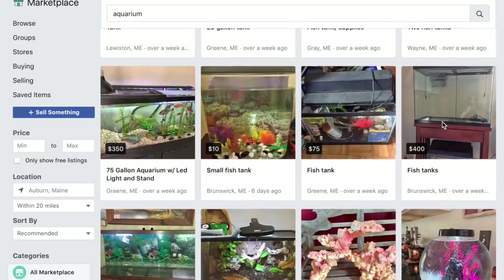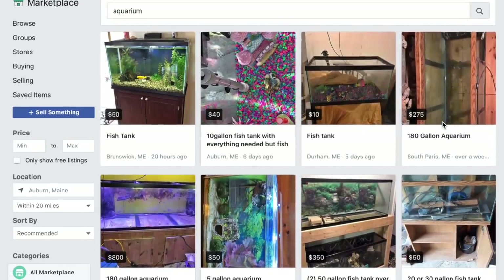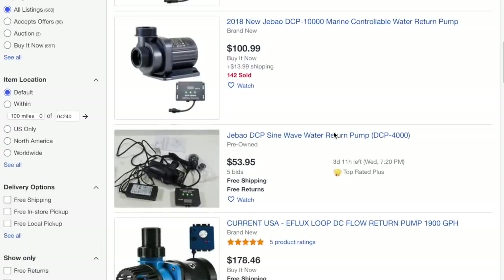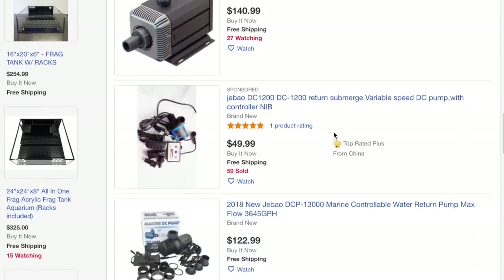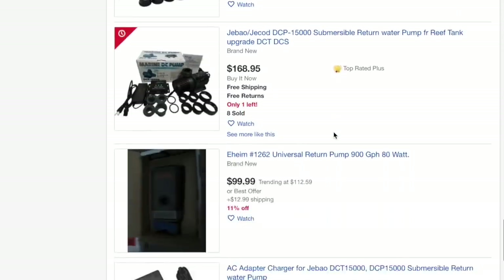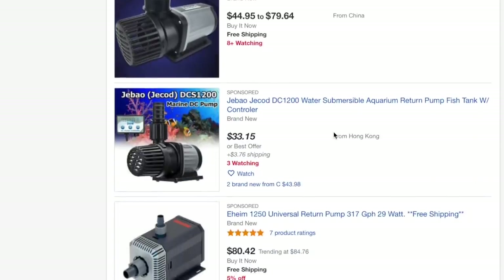The benefit of buying used equipment is you can save a lot of money and get some really good stuff. My 220-gallon tank was a used tank I bought that I otherwise probably couldn't afford at the time — I found it through Facebook. Facebook Marketplace, Craigslist, and eBay are all great places to pick up used equipment. With eBay you can find that specific piece you're looking for, but I would stay away from off-brand items, which tend to be low quality and inefficient.